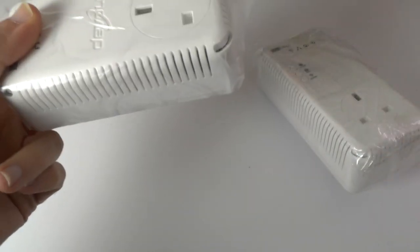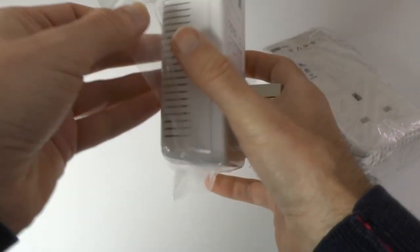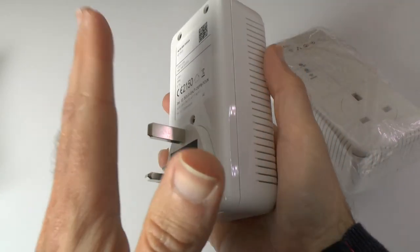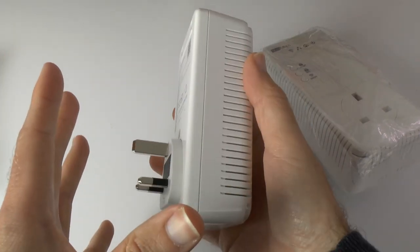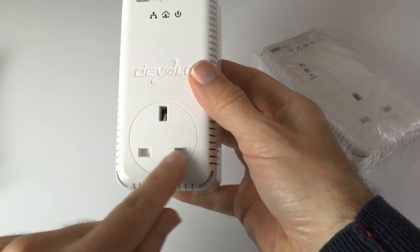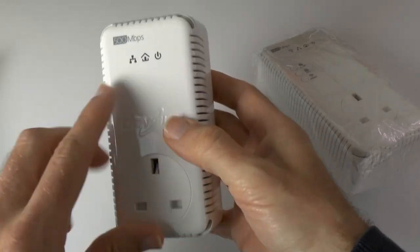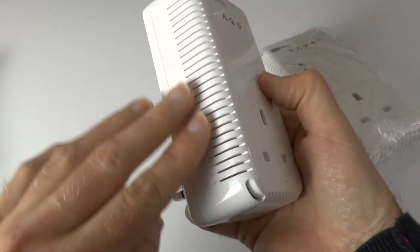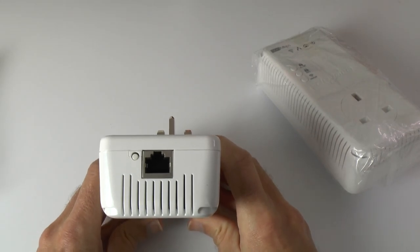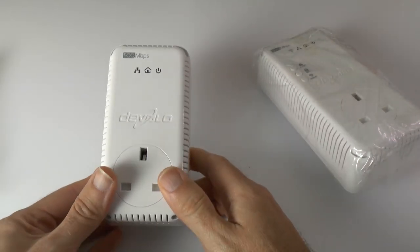This one here is sort of the server plug, as you could describe it. Basically you plug this in near to your router, where the internet comes into your house or building. It has a through port, so you can plug another device on top and don't lose the socket you're plugging into. There are some indicator lights, vents all the way round, and then on top the all-important ethernet socket, which you use with the supplied ethernet cable to connect to your router.